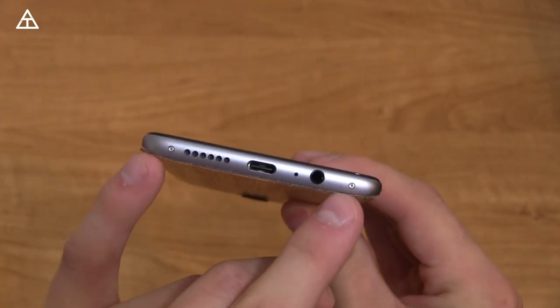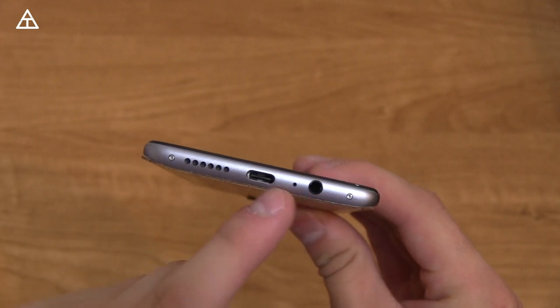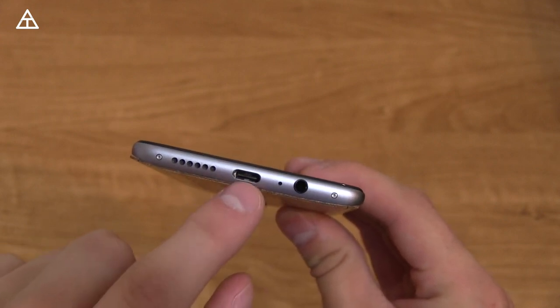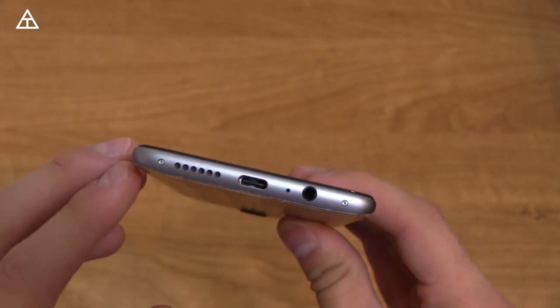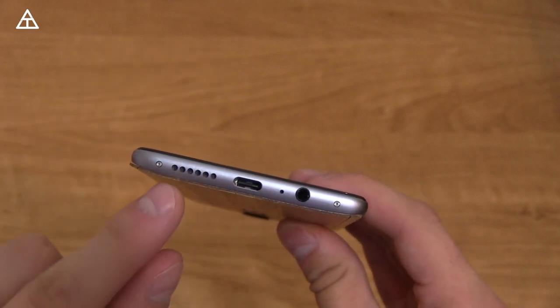Down at the bottom of the device, you have a couple of cosmetic screws, a 3.5-millimeter headphone jack, a microphone, and a USB Type-C slot which includes dash charge, charging the device extremely quickly.